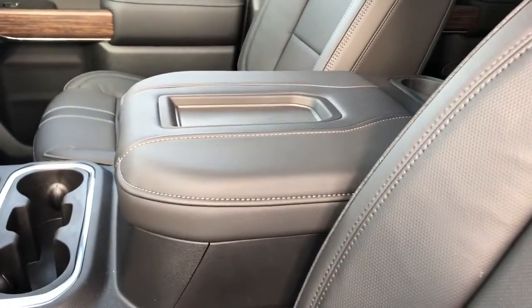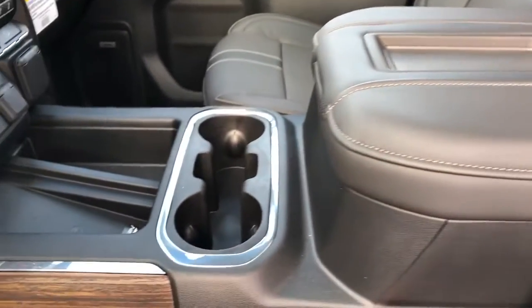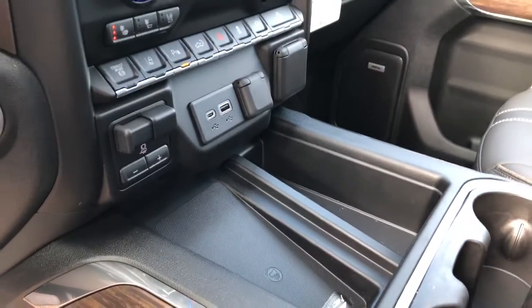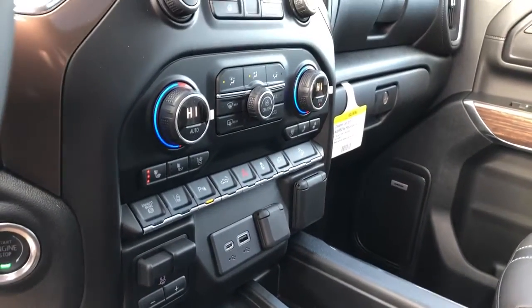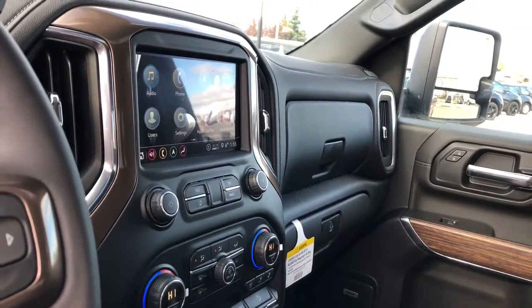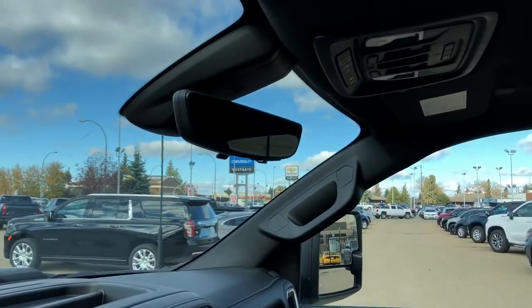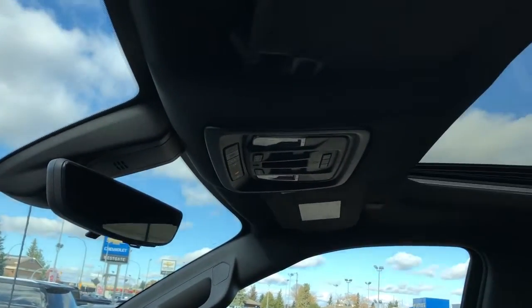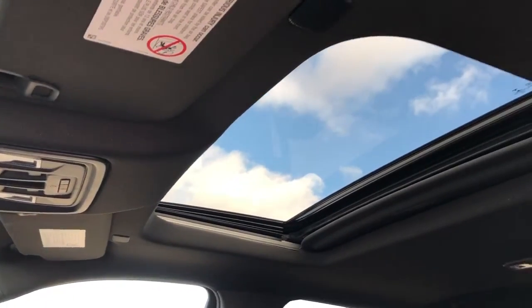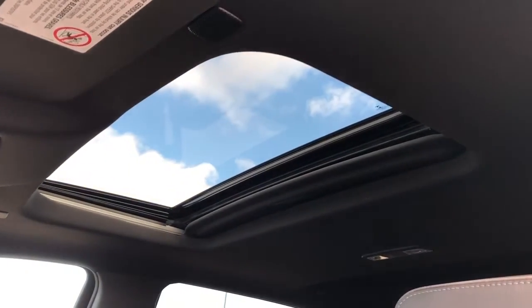We have our padded leather center console with front holder, cup holders, wireless charging port with charging plug-ins above, dual zone climate controls, infotainment screen and controls. We also have a backup camera and navigation, rear view mirror with built-in camera, on-start controls and three garage door openers overhead, as well as a full black headliner, sunroof and moonroof.